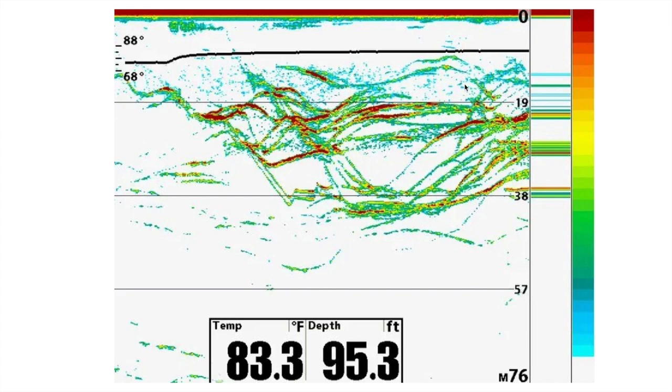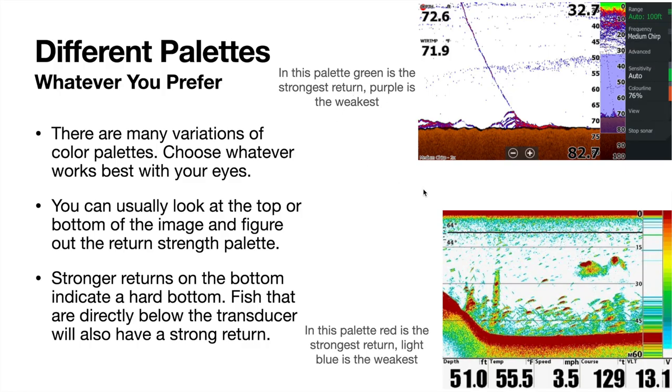On this particular color palette, red is the strongest return and light blue is the weakest. These nice thick red stripes are fish suspended over open water. There are a lot of palette variations no matter what brand you have — Humminbird, Garmin, Lowrance — choose whatever works well with your eyes. You can usually look at the top or bottom of the image to figure out return strength: hardest return fading down to the weakest. On this Lowrance palette, green is the strongest, then yellow, red, and it fades into purplish colors. Stronger returns on the bottom indicate a hard bottom.